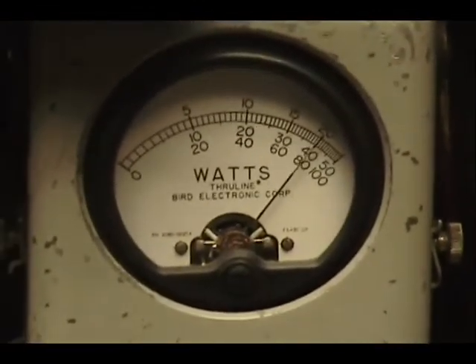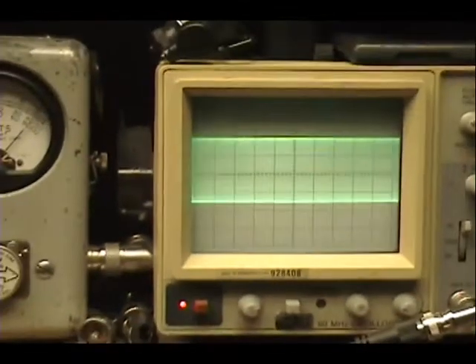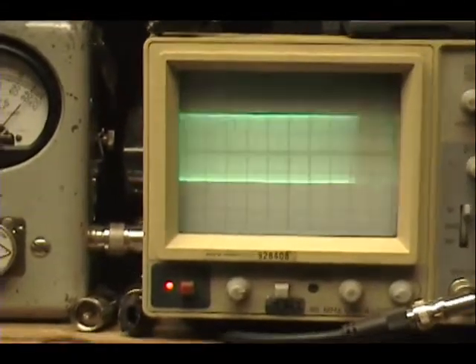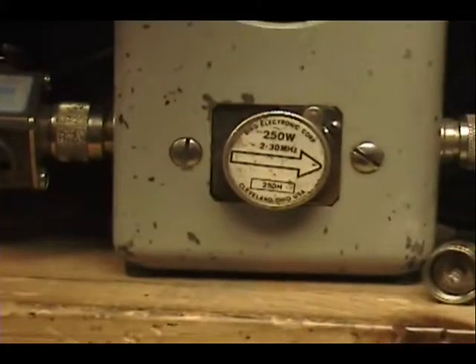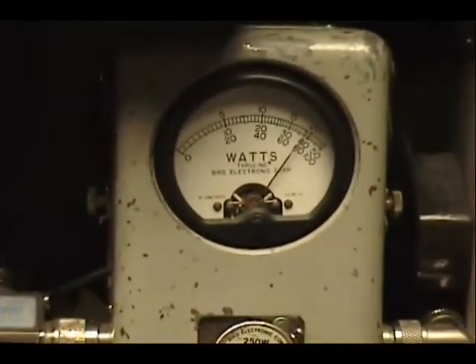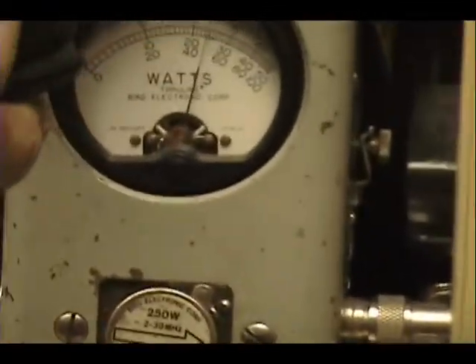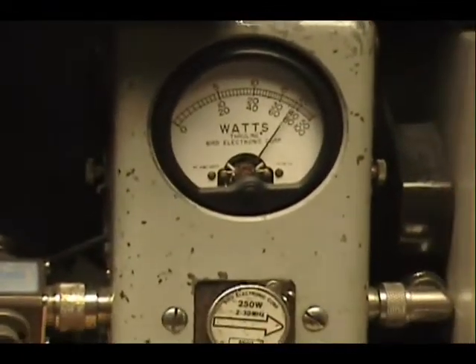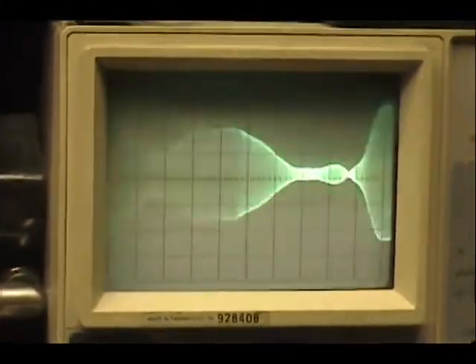Audio check, check, check, check. 1, 2, 3, 4, 5. Audio check, check, check. 1, 2, 3, 4, 5. Audio check, check, check, check. 1, 2, 3, 4. Audio.